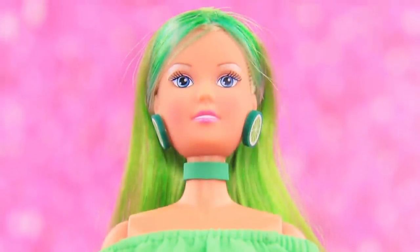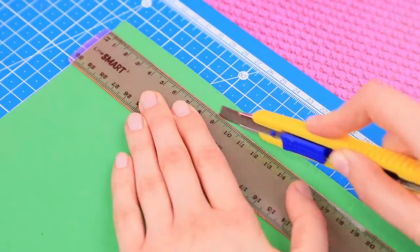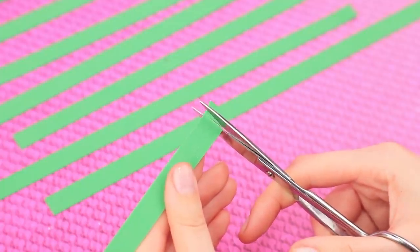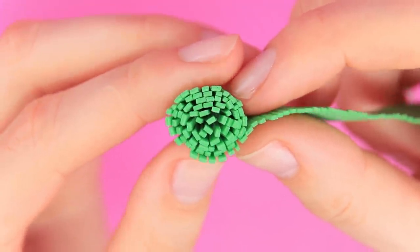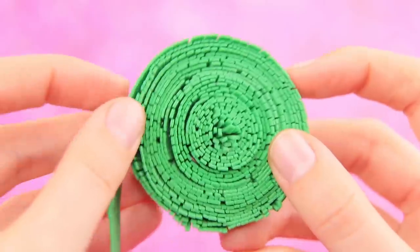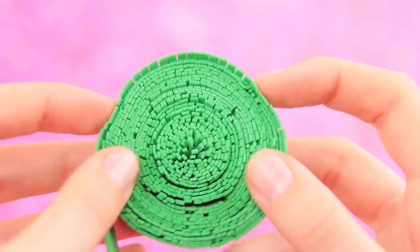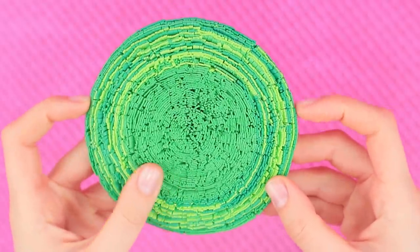The doll turned into a beautiful green fashionista! She needs a green room. We'll add a grass rug — cut green foam paper into straight thin stripes and cut it with scissors so it looks like fringe. Apply glue to the base of the strip and roll it. Glue on another strip of foam paper making a circle. Shape the grass with scissors so it looks more realistic. The grass rug is done!